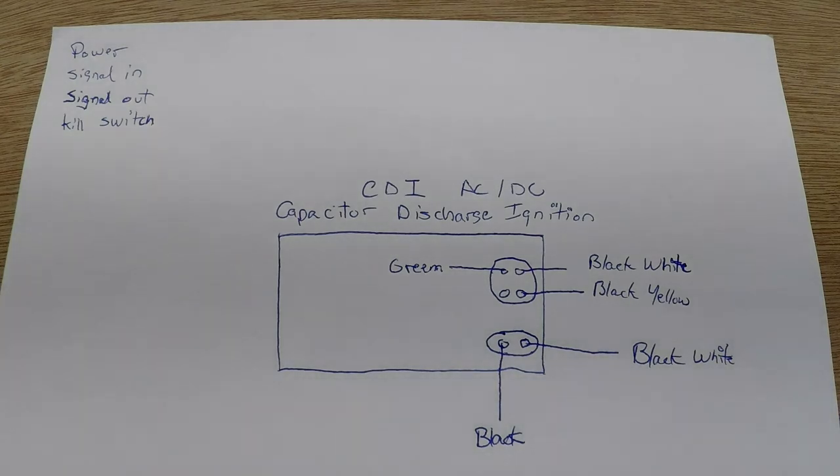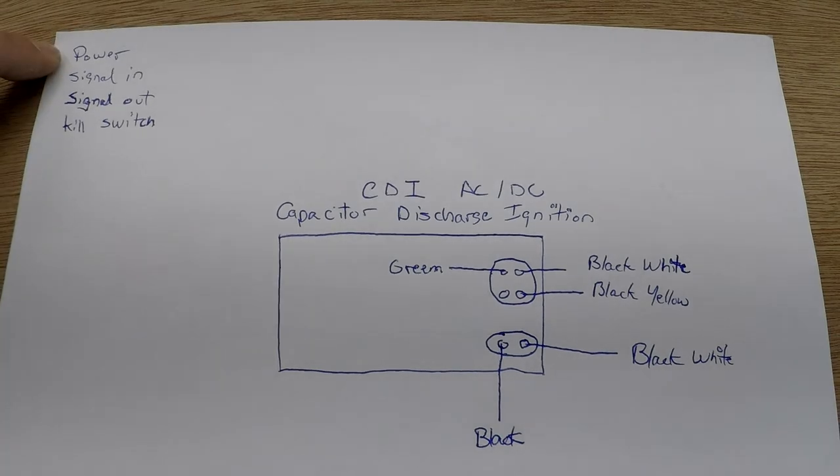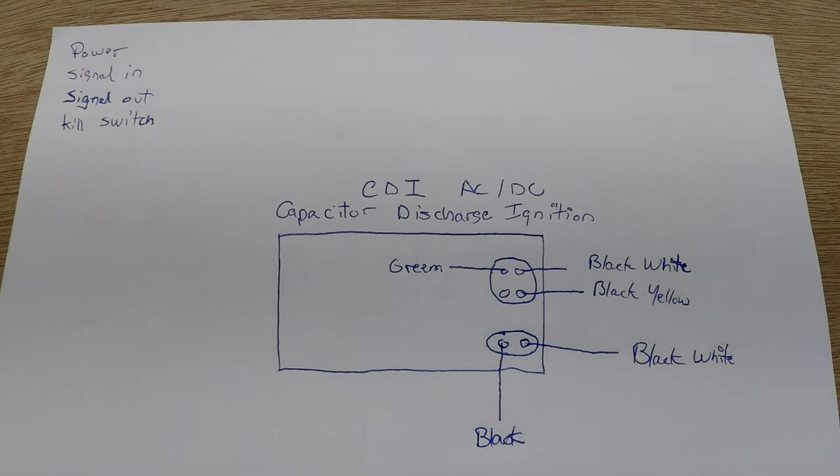In this video I will explain how a CDI works and also how to figure out if your CDI is AC or DC. For a CDI to work, the power in it will be DC or AC. The DC CDI will receive power from the battery, and the AC CDI will receive power from the stator. Both CDIs will behave the same way for the rest and will do the same job.